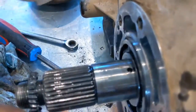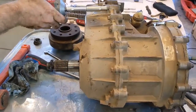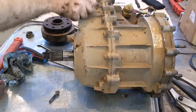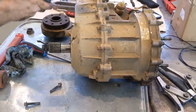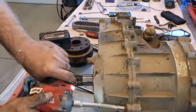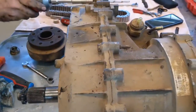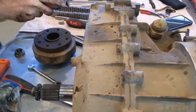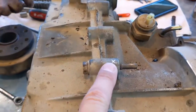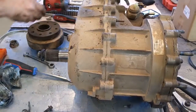Once we get the tone ring out, we're going to split the case. There are about 18 to 20 10-millimeter bolts that go all the way around the case, so get all those out. Just for reference, they're not all the same size — the one up top is a different size and I think the thread pitch is different as well. We're going to make sure we put everything back where it came from, so we've marked that one and we'll pull it out last. When we turn the case over we'll check for any other differences.